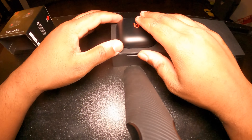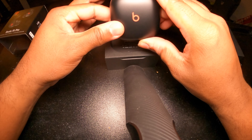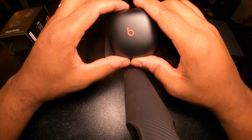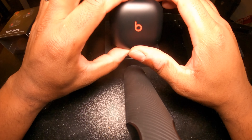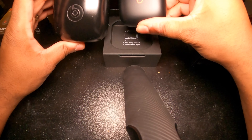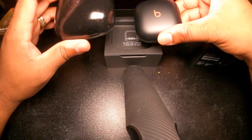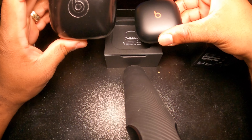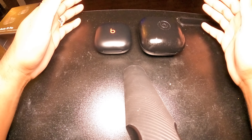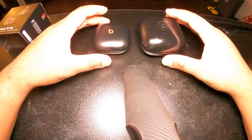We put that to the side and look at the case — it looks exactly like the Beats Pro but with a smaller case. The Beats Pro case is a little bit bigger and bolder than this one. This case is more flat and lighter. Comparing the sizes of the Beats Pro and the Beats Fit Pro, the cases look totally different. The Beats Pro case is heavier and bolder, so when you stick it in your pocket you're going to have a little lump.